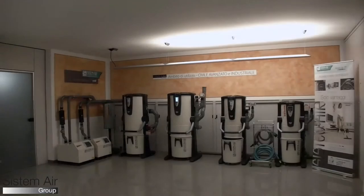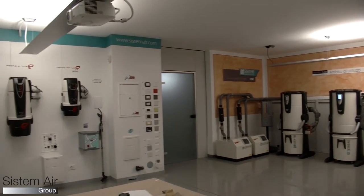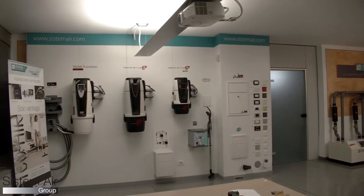Welcome to the Systemair showroom, where we can see the whole range of products that can be divided into vacuum units for domestic, professional, and industrial applications.